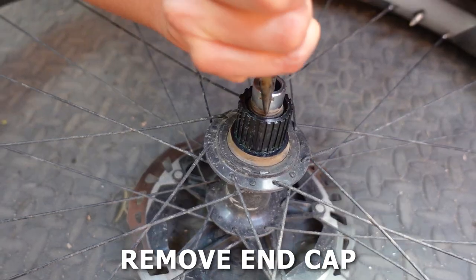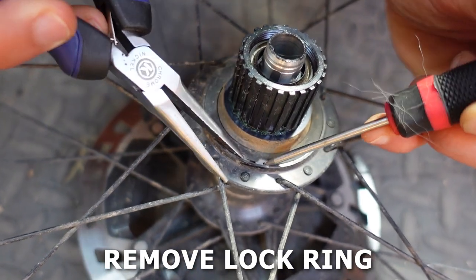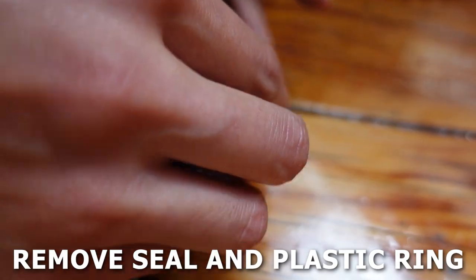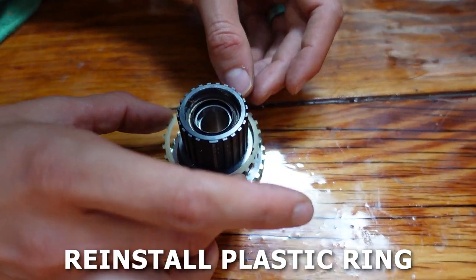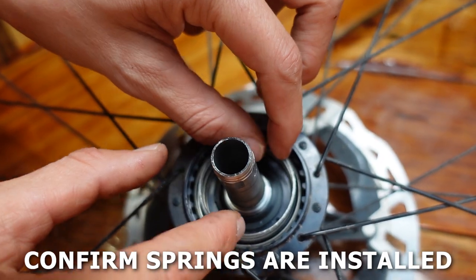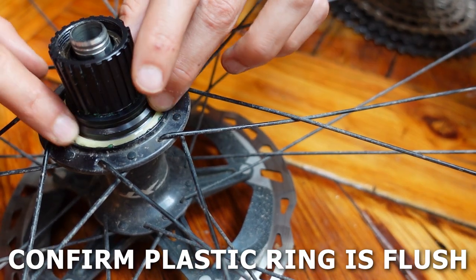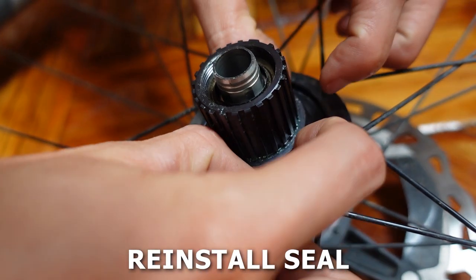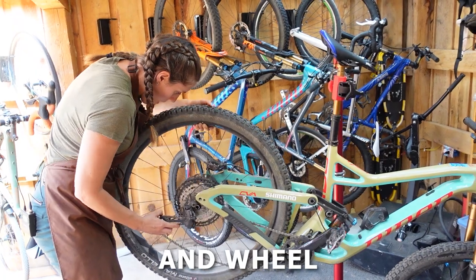Start by removing your wheel and cassette. Then carefully remove the end cap with a pair of pliers or cone wrench. Using either snap ring pliers or two small tools like a pokey tool and small screwdriver, remove the lock ring that holds the freehub body in place. Pull straight up to remove the entire freehub body. Pull off the seal and plastic ring. Grease the teeth with Shimano premium grease, making sure not to get any grease on the bottom of the freehub body. Reinstall the plastic ring and rotate it so the legs sit inside the teeth. Confirm both springs are seated correctly in the wheel, then carefully push the freehub body back into place. Reinstall the seal, ensuring it is pushed all the way in to provide room for the lock ring. Insert the lock ring starting on the opposite side from the side that squeezes together. Reinstall your cassette, put your wheel back on your bike, and you're ready to ride creak-free.